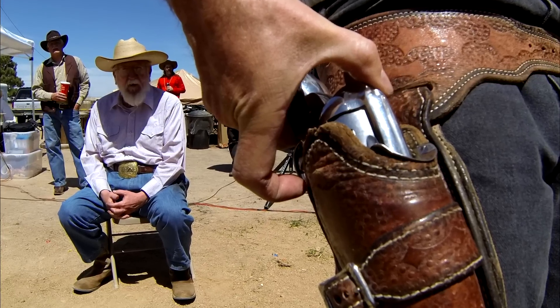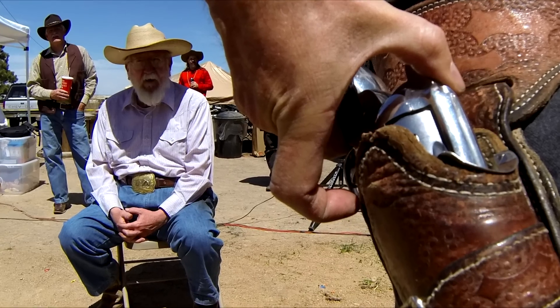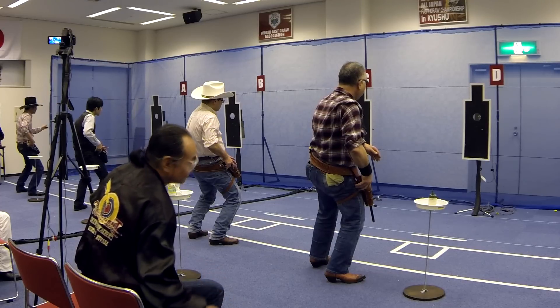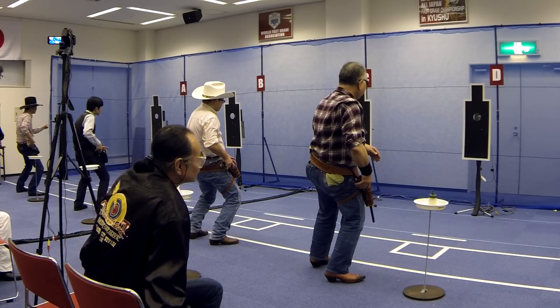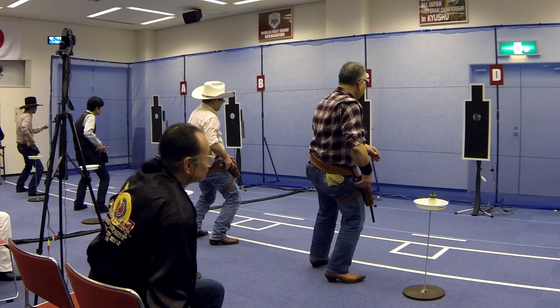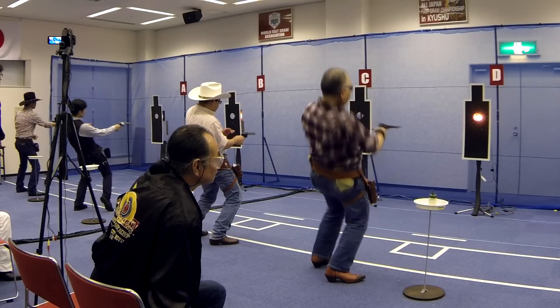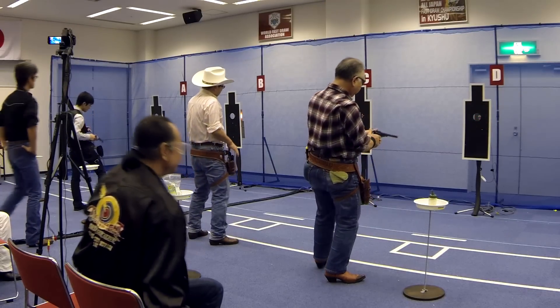Usually you'll find there's a seat available for the hand judge. It's best to sit so as not to block the view of the announcer, range officer and audience. You want to be able to see the gun hand clearly, but not close enough to be a distraction to the shooter. Make sure to position yourself so you can see the shooter's hand as well as the target and light, because one of your main duties is to make sure they don't draw until after the light comes on. Normally a distance of 5 to 10 feet behind and slightly off to the gun side of the shooter works best.